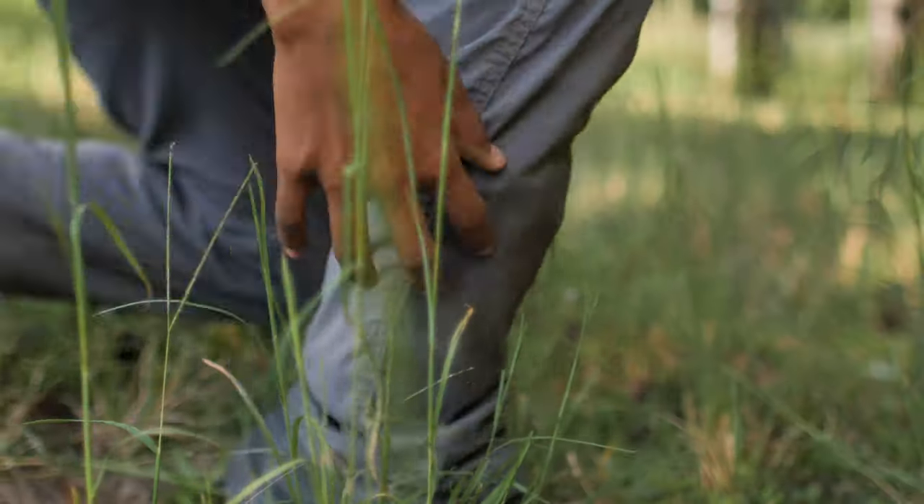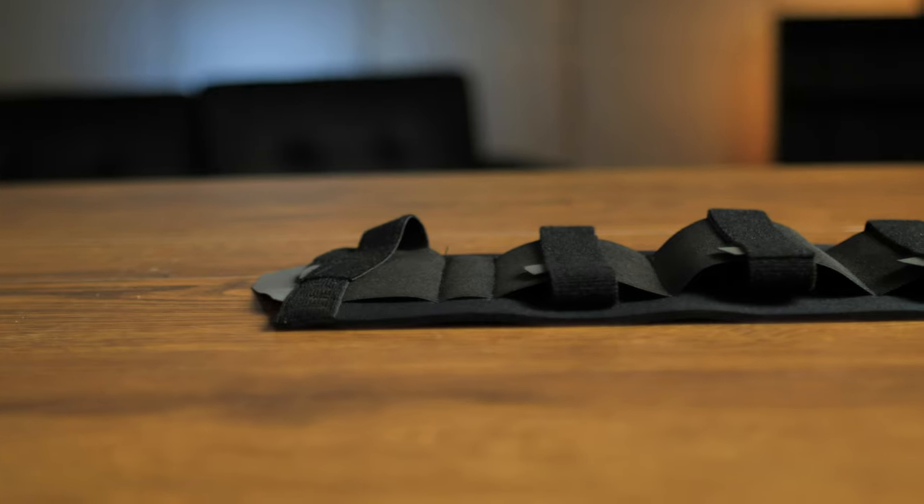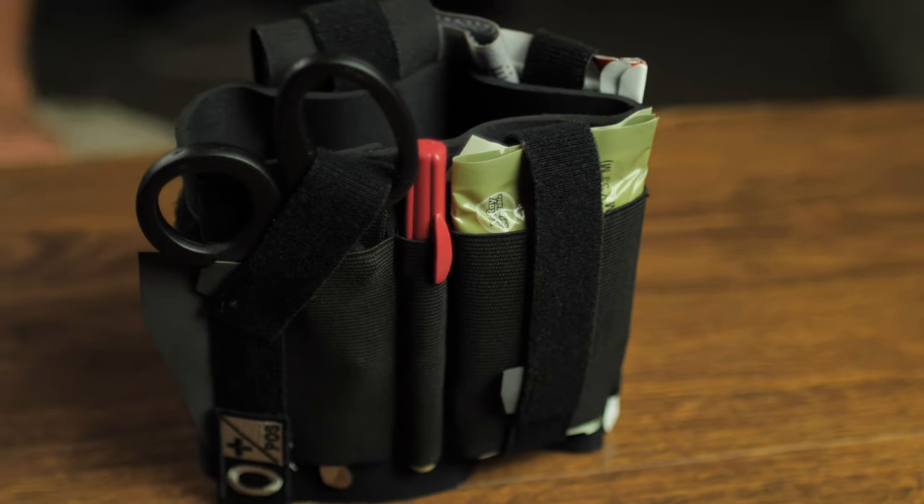This is the KICKR, an ankle medical kit by SixEcho. This is one of our new products that we just released, and we're going to run through some of the features of it and how you can get it set up to use it as an everyday medical kit.